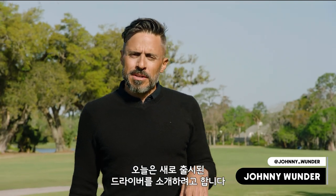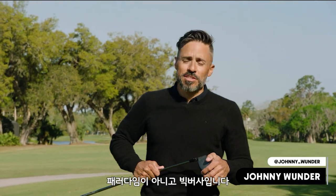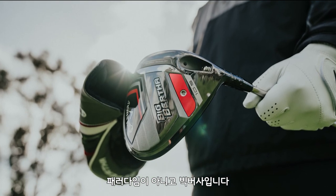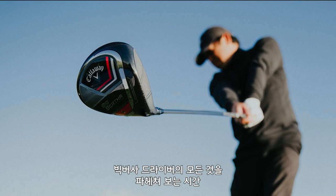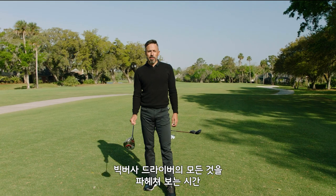Roll the Wonder. We have a new big stick to discuss. It's not Paradigm, it's Big Bertha. There's a ton of tech packed into this thing. I'm really excited to talk about it and to hit it. So we're gonna take Big Bertha, put it through the stretches. It's time to test Big Bertha. Here we go.